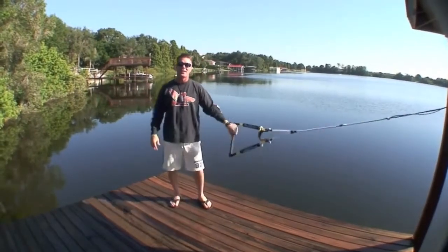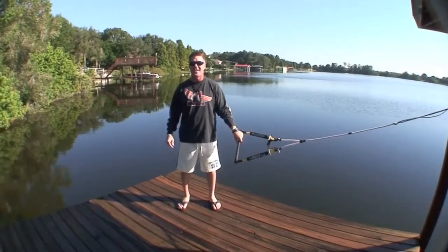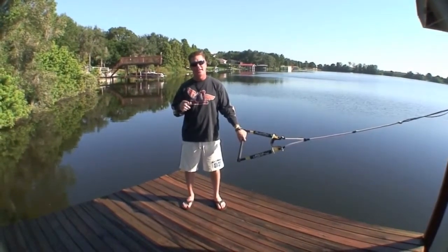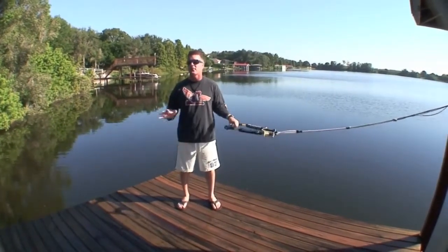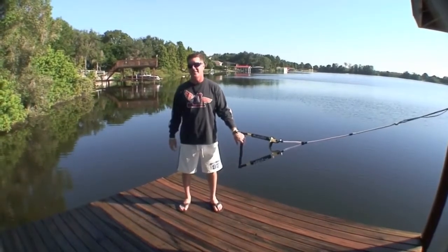Welcome to sunny Winter Haven, Florida. I'm Lane Dog Bowers, and I am so excited about what I'm going to talk to you about today. I am going to show you probably my favorite trick that I ever learned. It's probably the hottest trick on the internet right now. Everybody wants to know how to do it, and it's side slides.